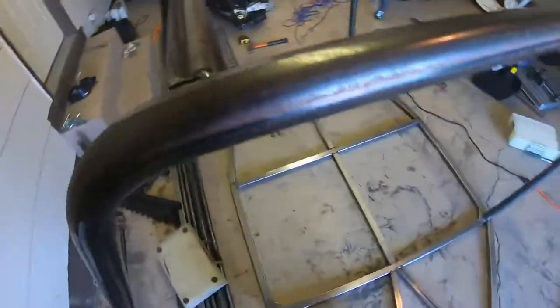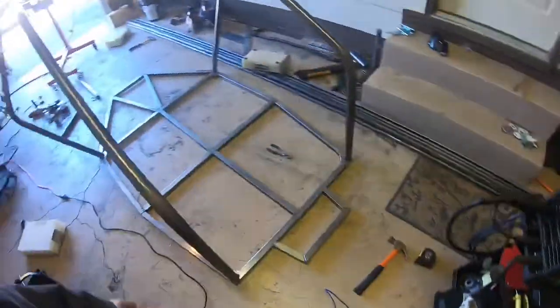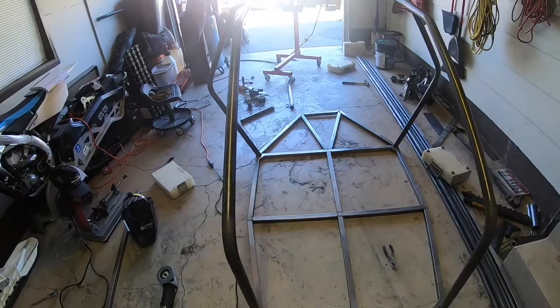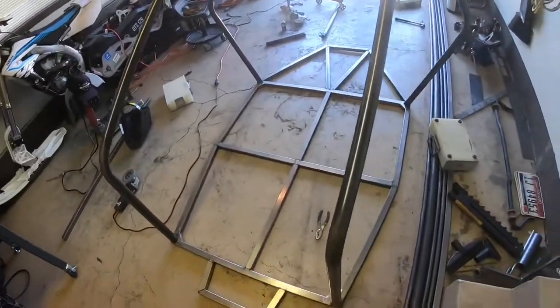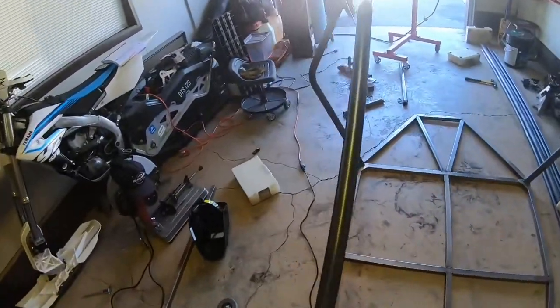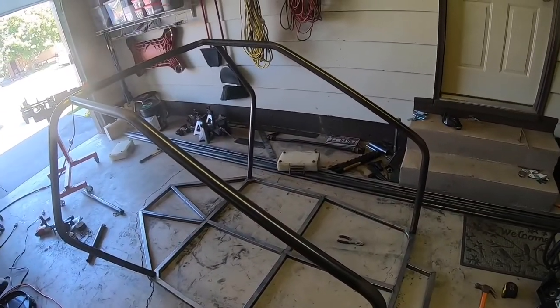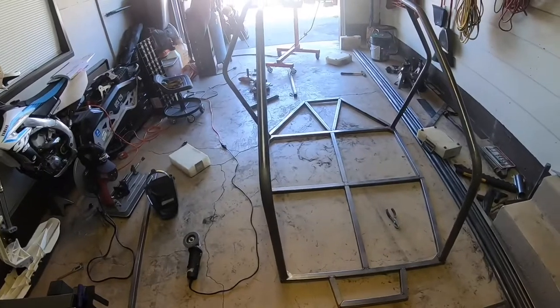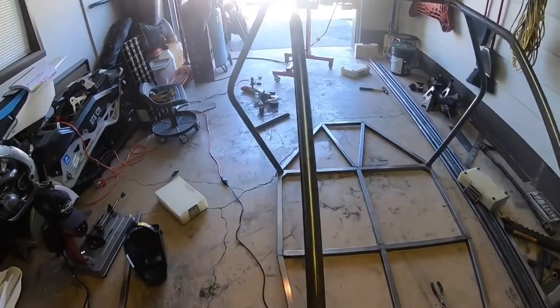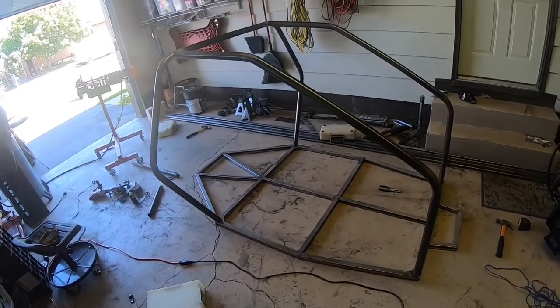Got both tubes cut, trimmed, and tacked in. Not too bad looking — it's pretty square. I checked with a string and it's still square. They run parallel at 900 millimeters between every point I measured, perfectly straight along the run. It's about one degree off at one end — 89 degrees — but I'm not too concerned about that. That's where I'm going to end this video, so if you liked it leave me a comment with tips to improve my fabrication skills.